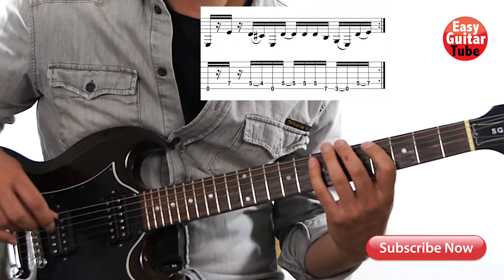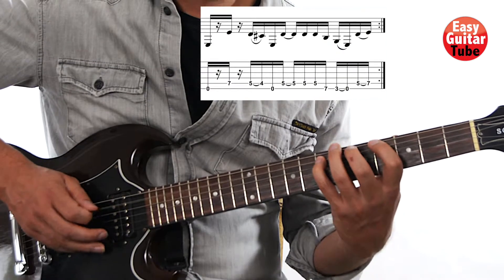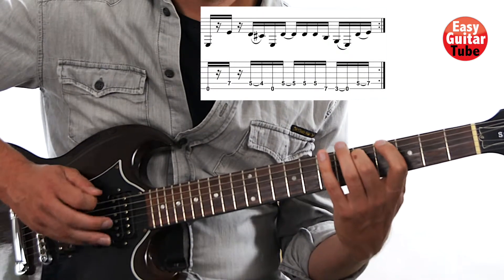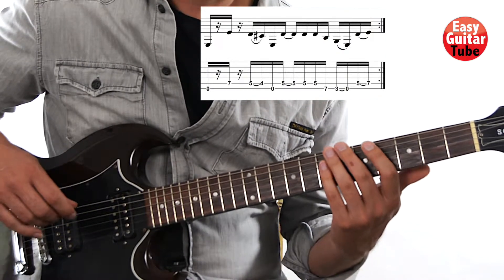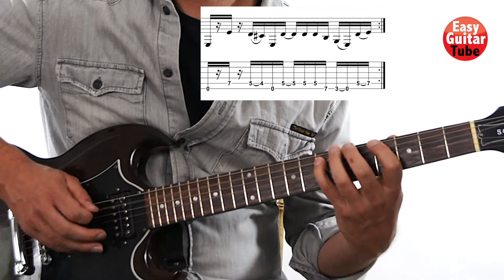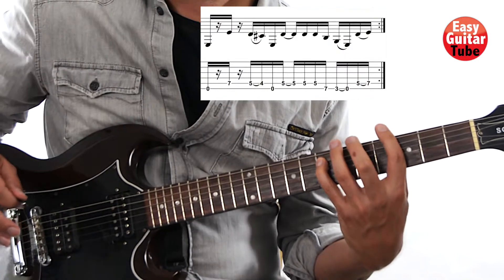So now let's try to play this measure together. One, two, three, and... Okay, one more time. One, two, three, and... Nice.